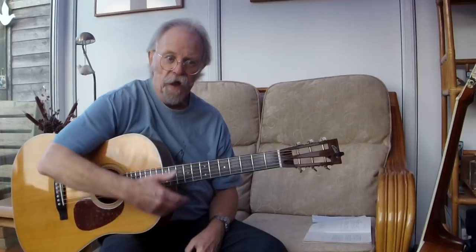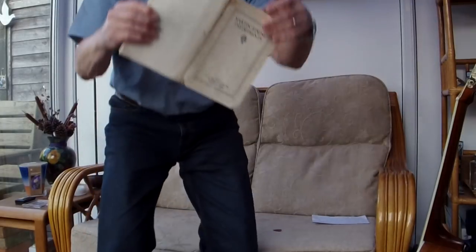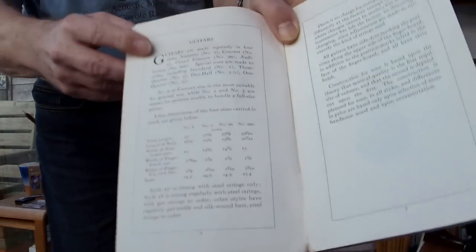This doesn't have to be a problem. If you want to play a dreadnought or a jumbo, they're not really designed for playing seated — they are rhythm instruments for playing in a combo. But before that, there was an awful lot of R&D gone into the design of guitars by Martin particularly, but also by Gibson. I have here a 1924 Martin catalogue, and on page six it describes the uses for their different models and sizes.